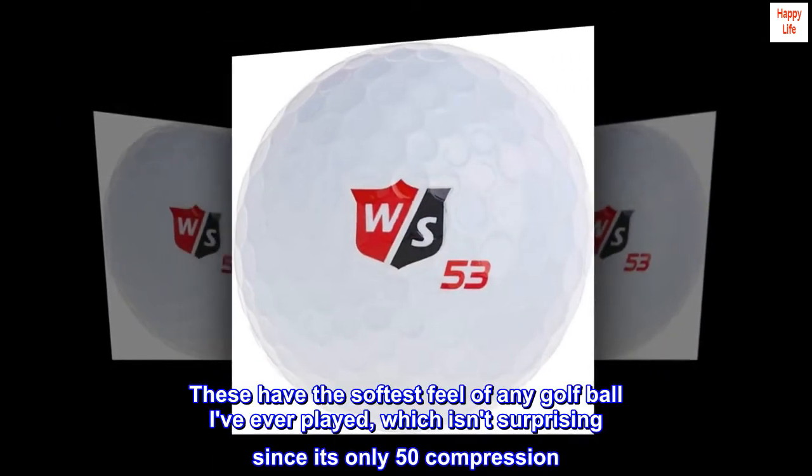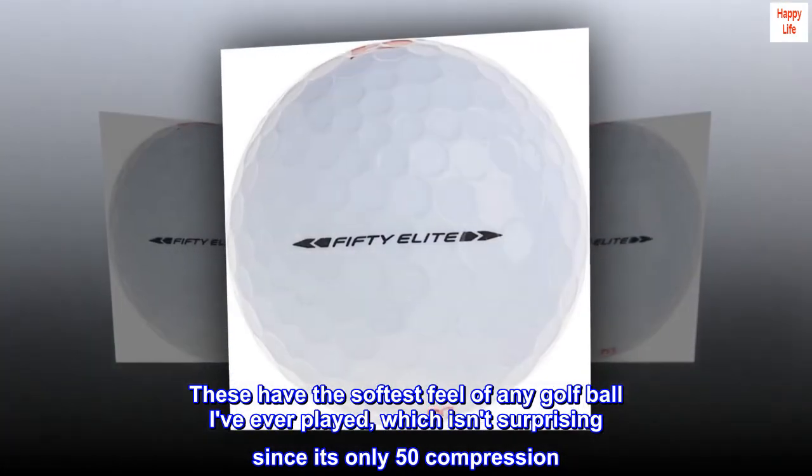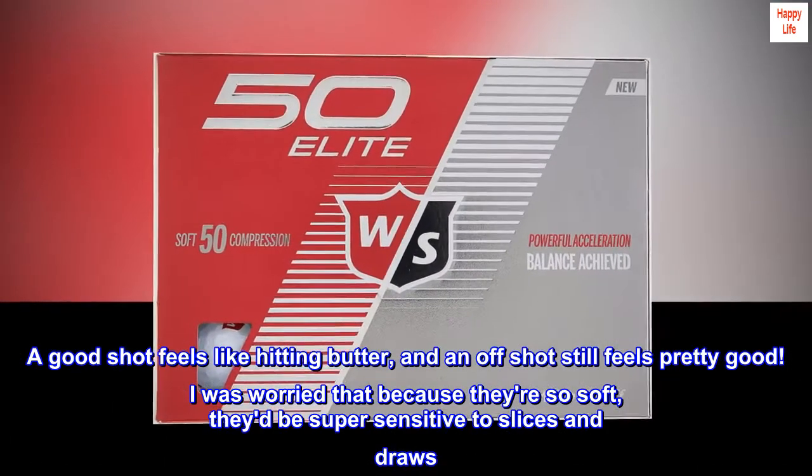These have the softest feel of any golf ball I've ever played, which isn't surprising since it's only 50 compression. A good shot feels like hitting butter, and an off shot still feels pretty good.